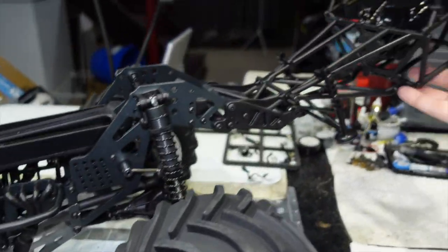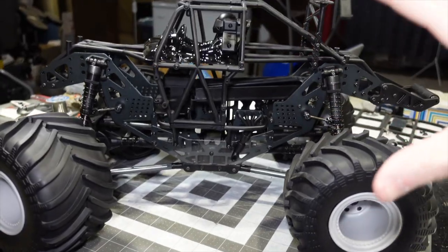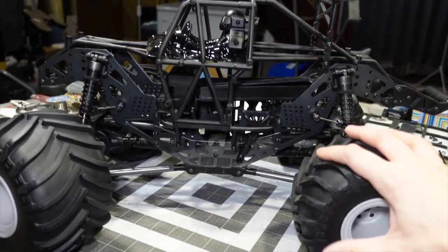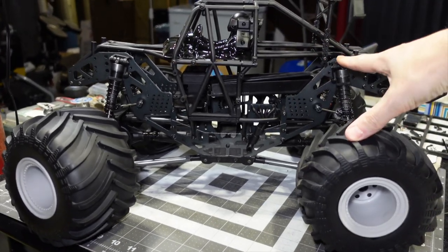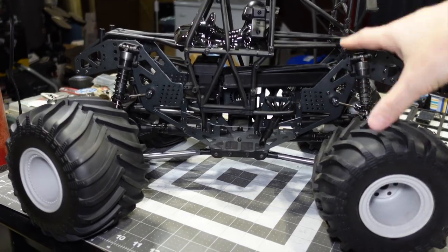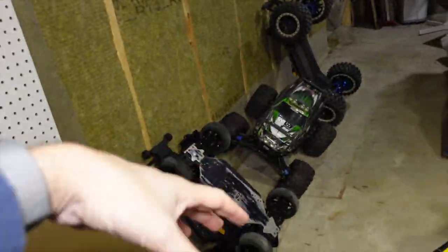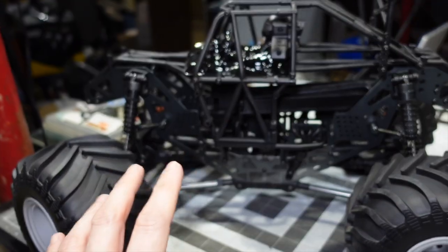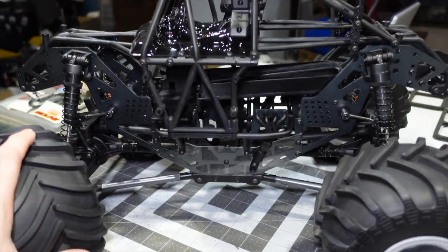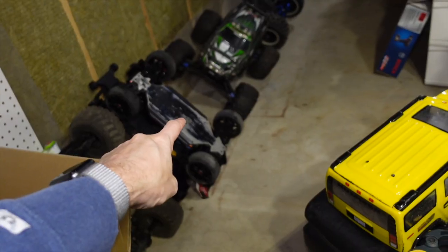Because you're buying the roller, there's no lights, no electronics, no wiring — just be aware of that. For value for money: if you have no motor, no radio, no speed control, nothing — don't buy the roller, because it's going to cost a lot of money to get up and running. Otherwise, if you have all the components — which I do, because I've got piles of RCs and parts — I'm going to recycle some things because I don't need to keep buying a full setup for every RC.